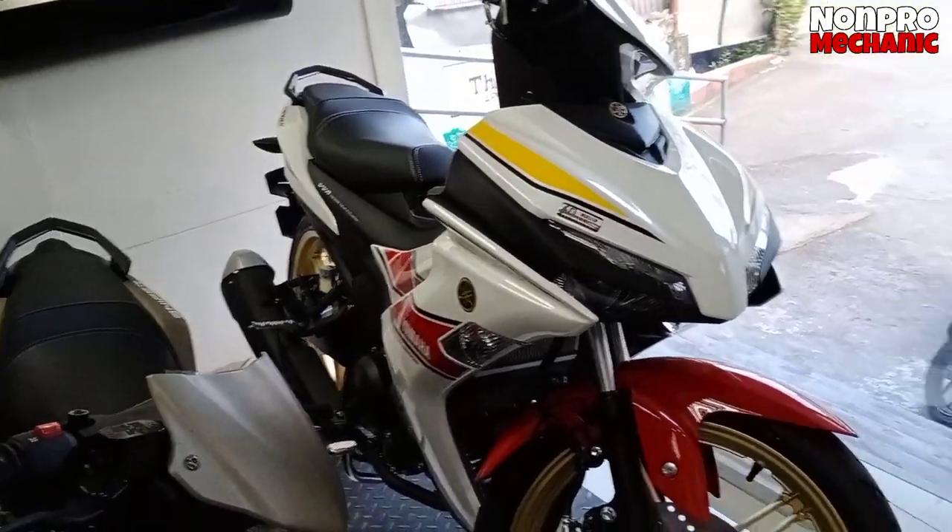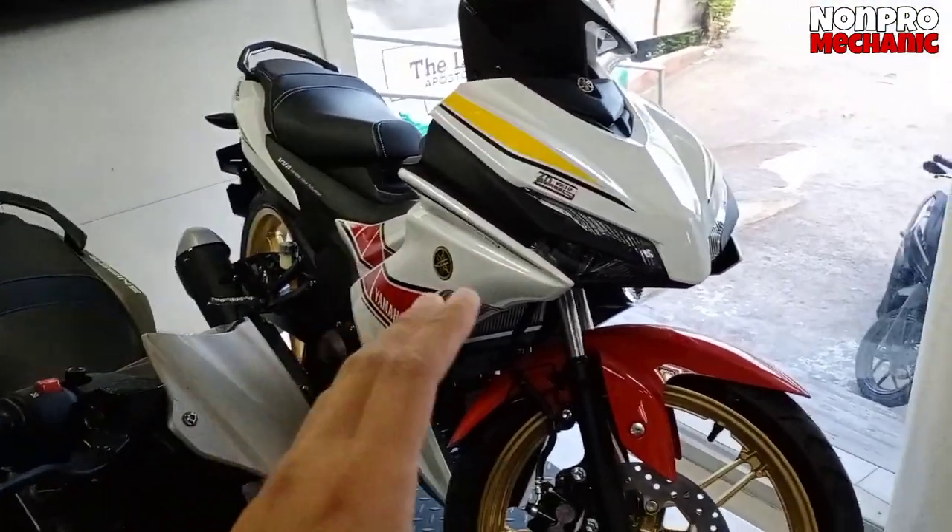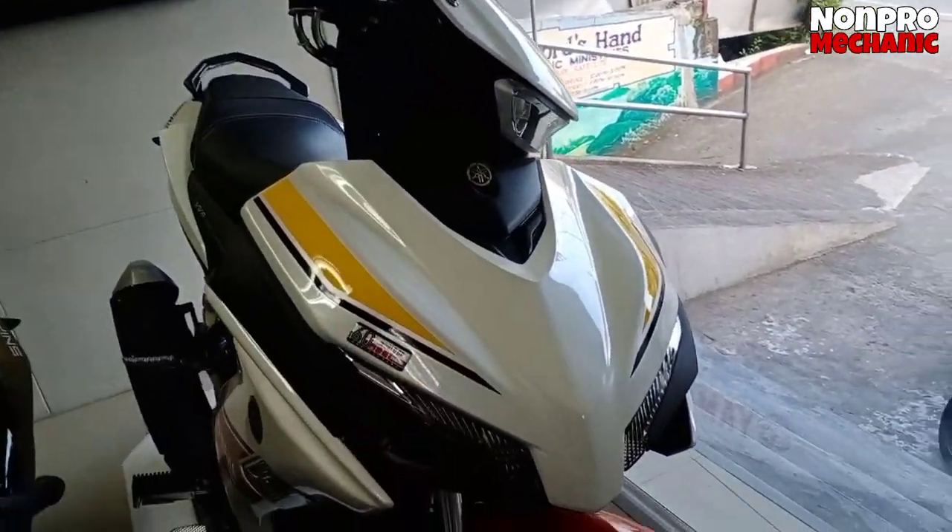Lahat ko ng specs ilalagay ko pa rin sa ating video, sasama ko pa rin sya. Para dun sa mga hindi pa nakapanood. Kasi may ginawa na rin ng review sa mga Sniper. Pero ito na nga yung bago, so ito yung pag-uusapan natin ngayon.